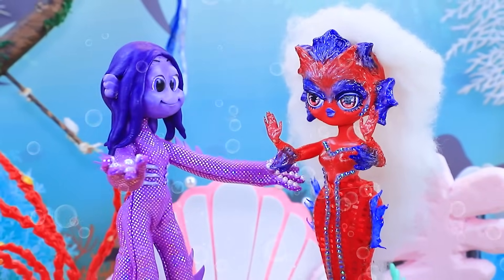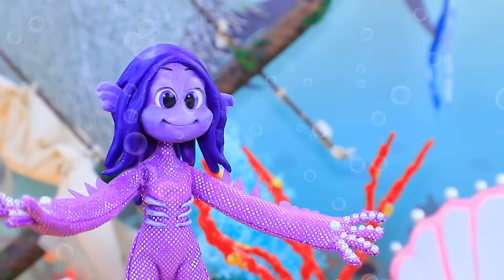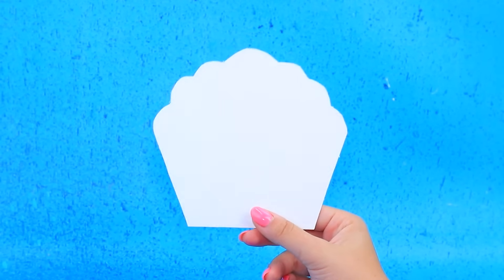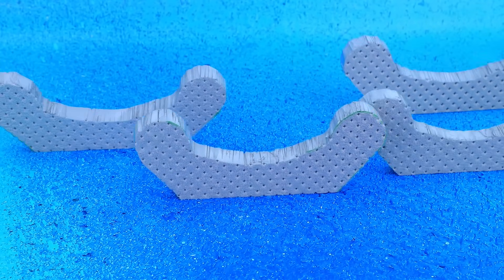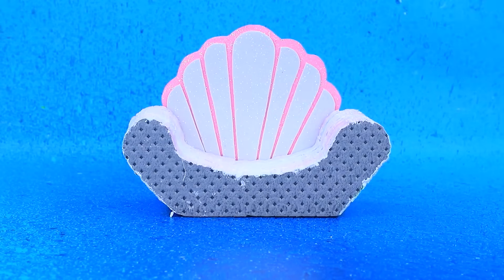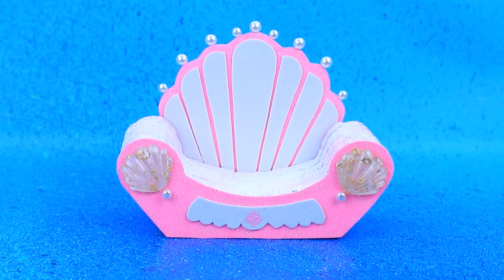Hey! This is not your place! I'm the queen of the ocean! A fair contest will decide! Okay! Let's prepare the details! Trace the picture! Decorate with cardboard! Styrofoam! Burn the details! Assemble the seat! Shiny foam paper! The throne of the ocean ruler is ready!